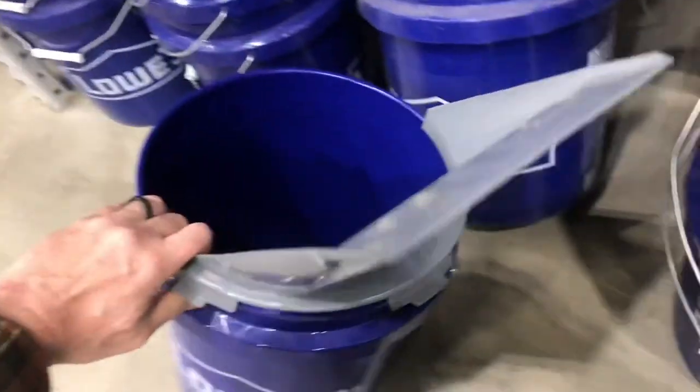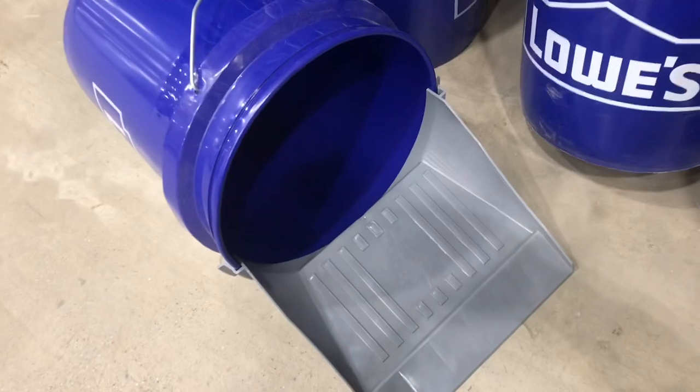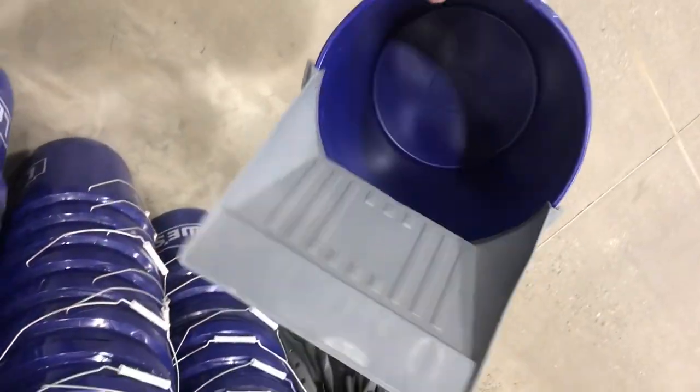This dustpan snaps onto the spackle bucket and it makes it a lot easier to sweep things in. All in all, I'd say this is a pretty good idea. Hats off to the designers.